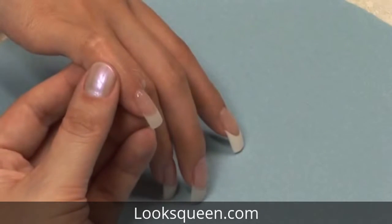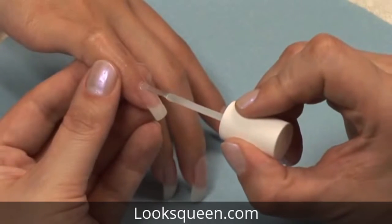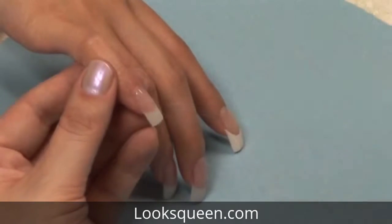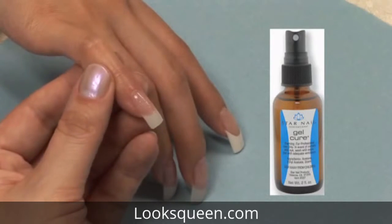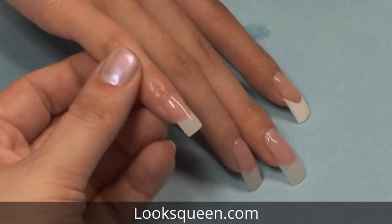Again, use your Gel Cure to activate the resin and harden it. Apply one more coat of brush on resin to the entire nail, then spray your Gel Cure to harden it. Once your resin is completely dry, you are ready to move on to finish filing your nail to perfection.